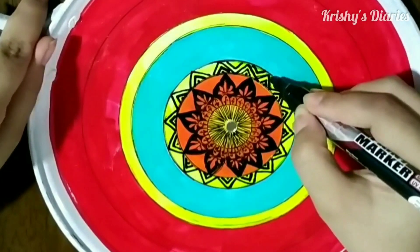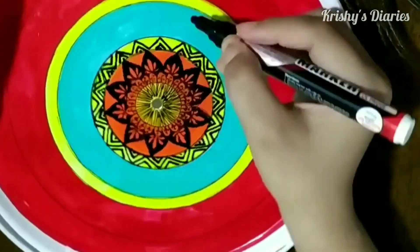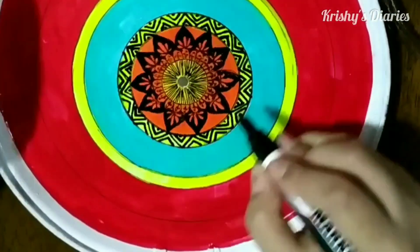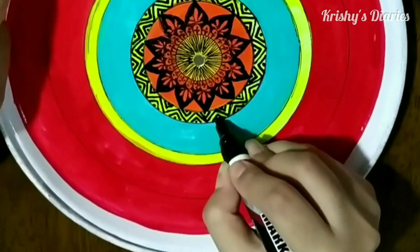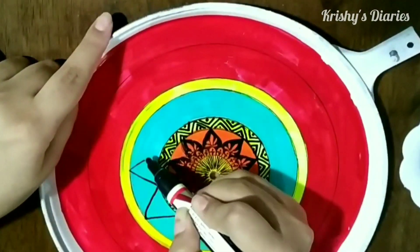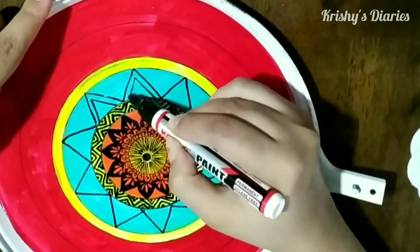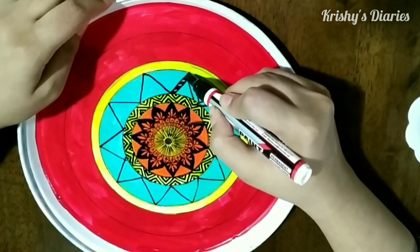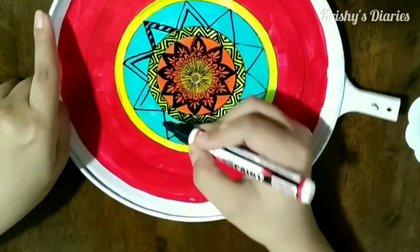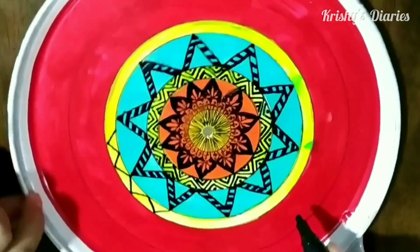If you have some old tawas or even old karais or old utensils you can make this art form as it looks lovely on a circular platform. Mandala art can be done by people of any age — it could be done by adults and also children. For adults this will help them be stress-free, get motivated and have some calmness in their life. Whereas in children this will help them focus more and will increase their concentration power.